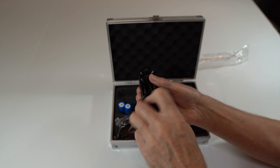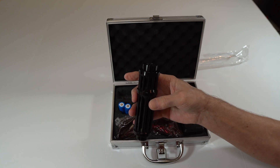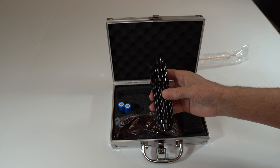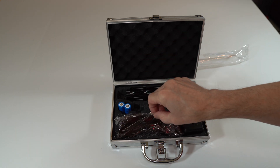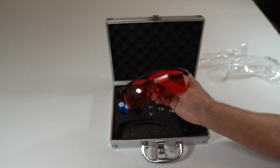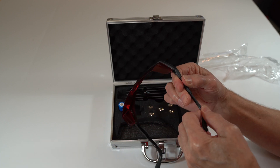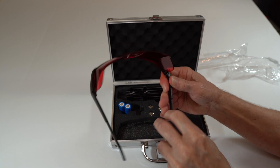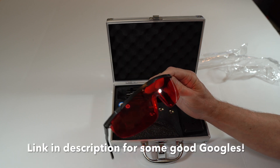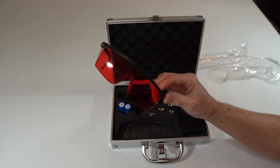I'll turn it on in a second but you definitely have to get some goggles on. I messed with one of these last night and my eyes are already hurting because I sometimes forget to put the goggles on. Here are the goggles that come with it. These would probably be fine for cheaper lasers, but the beam is so bright with this laser that you really need as much protection as possible. That's why I bought some better goggles — I'll leave a link in the description and probably do a video on those too.